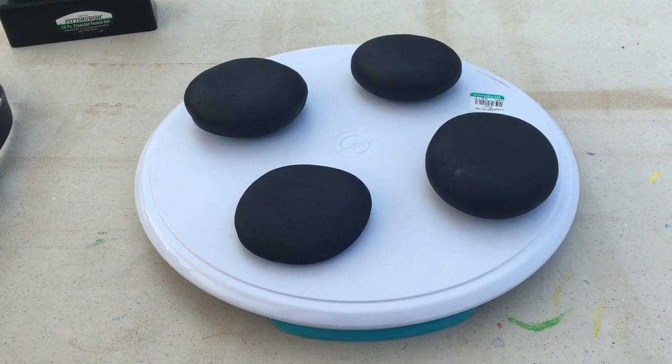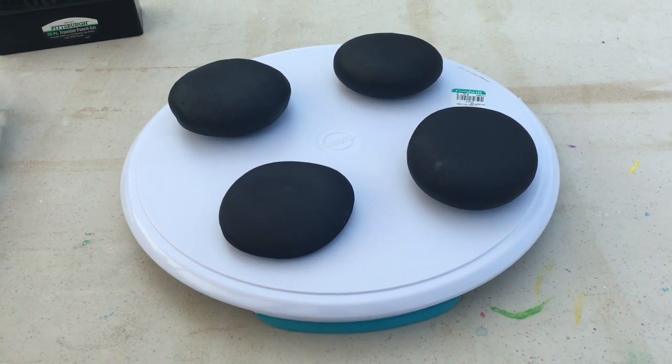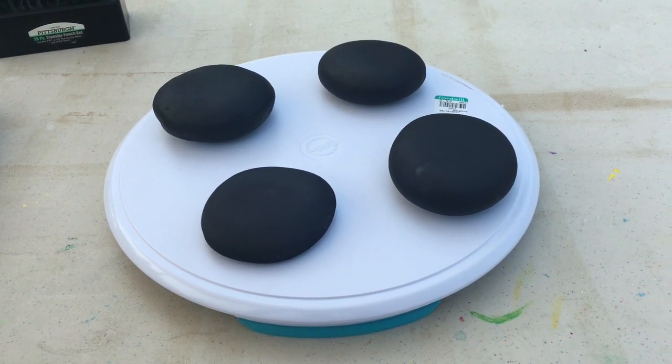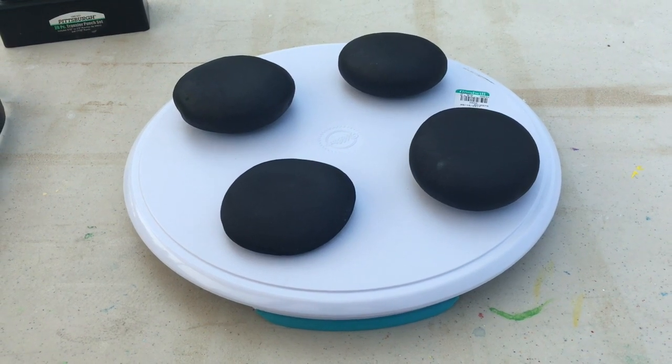Hi everybody, this is Mark from Mark's Mandalas and this is a quick tip video. This was shared by Lisa, who also shared the tip on making the sizes of your transfer punches more visible on the stand, and this is a very helpful item.